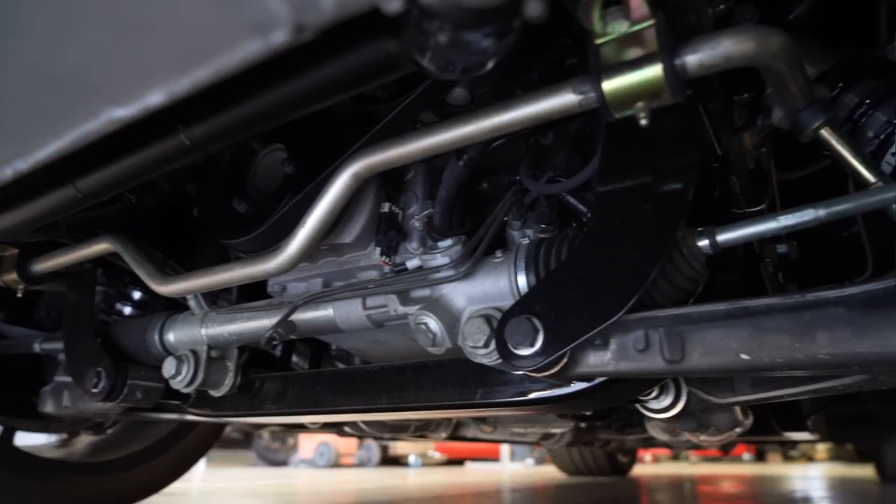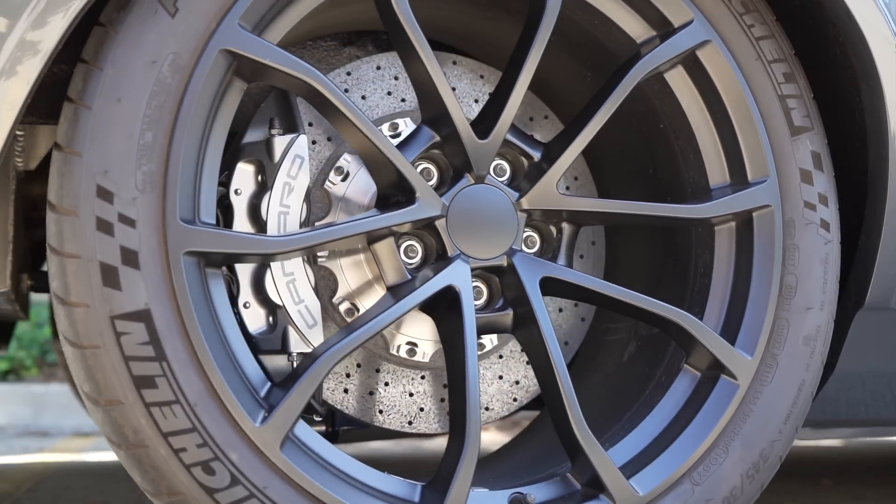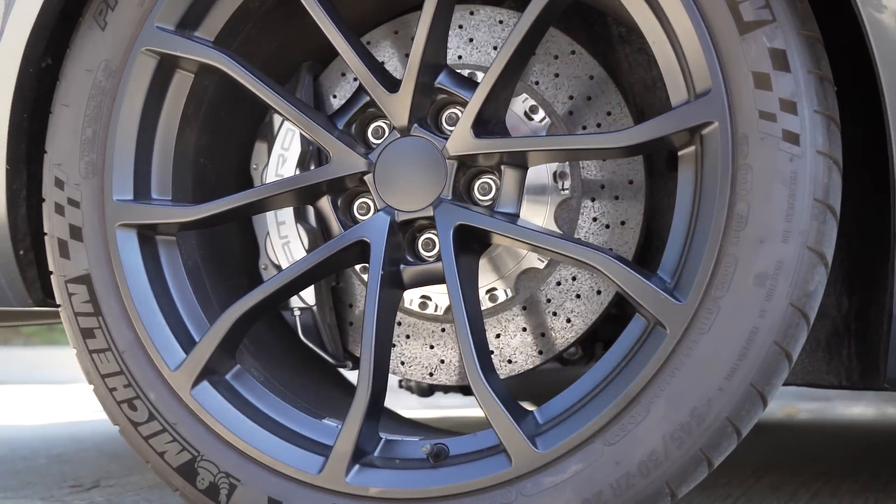It's all C6 Corvette front suspension and it wears the carbon ceramic Brembo brakes. Are they manual brakes? Yes, of course they are.